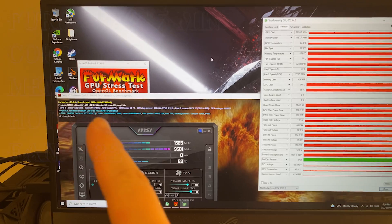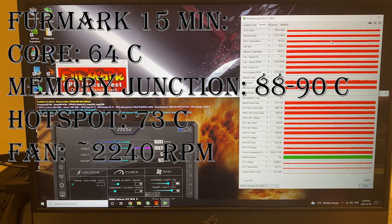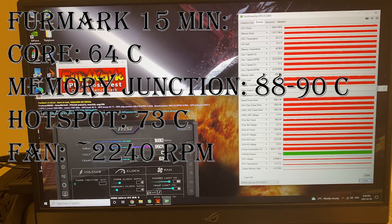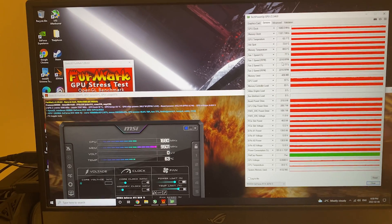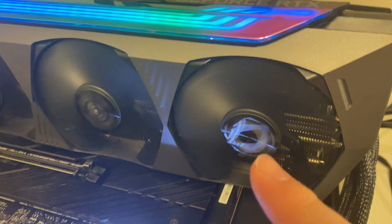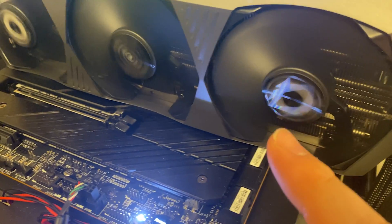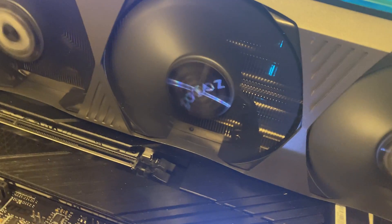The Zotac GPU has been running for roughly 15 minutes and we're seeing the core temperature around 63, almost 64 degrees. The hotspot is around 72-73 degrees while the memory temperature is hovering around 88, almost up to 90. The fan is spinning at almost the same RPM. One interesting thing I noticed is that you can see the logo at different angles while the fan is spinning — you can see the Zotac logo here, which looks pretty fun.